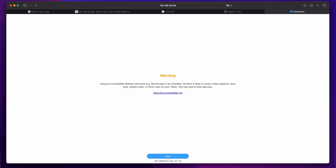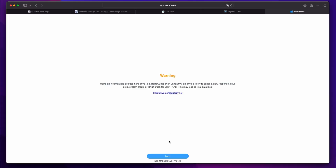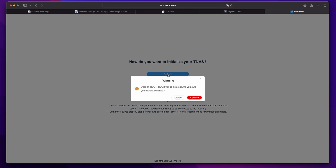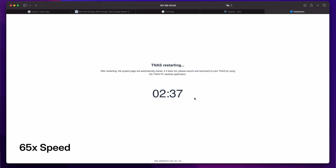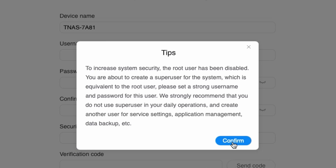Now we're connected — how easy is it to set up this NAS now that we've installed a couple of drives? First we have to accept a warning about using the correct type of drive, and helpfully there is a link to the hard drive compatibility list. We're then asked how we want to initialize the NAS. More experienced users will want to select custom, but I wanted to see the experience for a less tech savvy user so I clicked default. I'm warned it's going to wipe any data on the two drives, and that's it. It then downloads the operating system for the NAS, installs it and restarts. When we come back online we're prompted to create a super user account, and there's a helpful tip about not using the super user for daily operations, which is pretty good security advice.